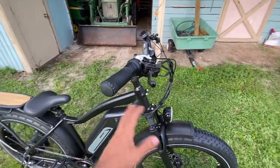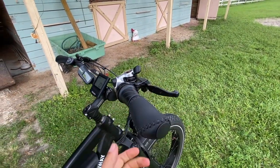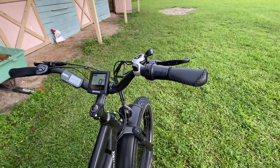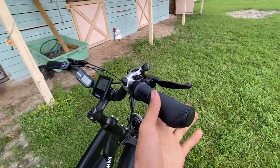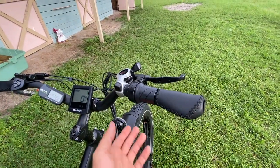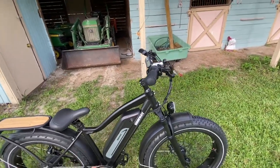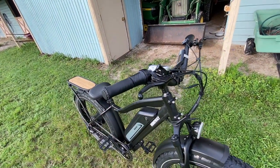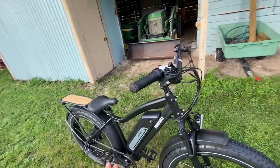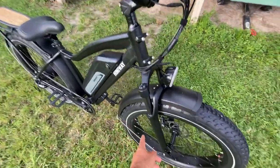Himiway makes a nice front basket that'll carry a gallon of milk and all kinds of stuff. Leather-wrapped grips — I really like these; they feel good in the hand, they cut down on fatigue because they're ergonomic. Twist throttle — preference here; it can get cumbersome if you're trying to maintain constant speed without pedaling, but if you're pedaling just ignore it. Some prefer a thumb throttle for maintaining speed.